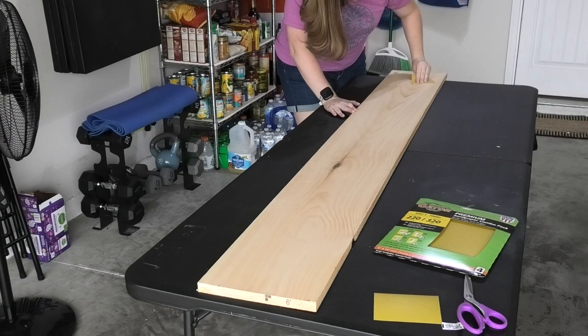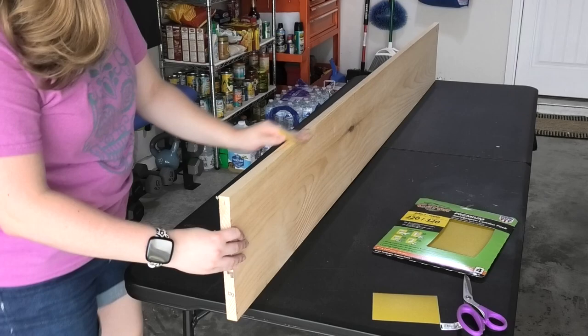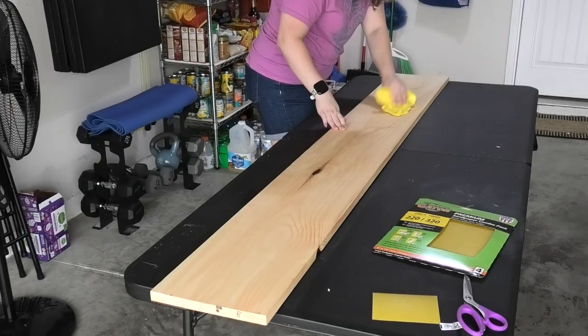Sand the entire area of the wood you're going to paint in the direction of the wood grain. Once you've finished the top, don't forget to sand the sides as well if you plan on painting them. When you're finished with sanding, wipe off your wood with a barely damp cloth to remove any dust left behind. Then give your sign a few minutes to dry before you begin painting or staining.